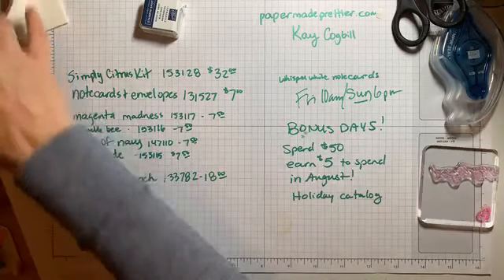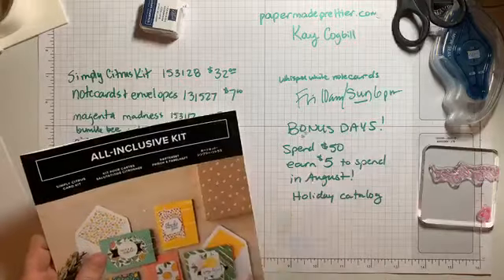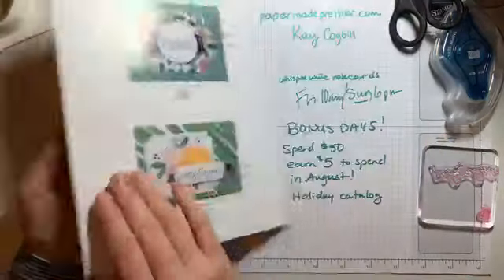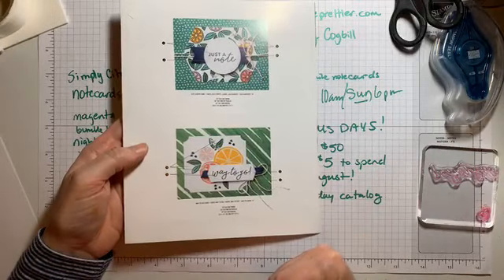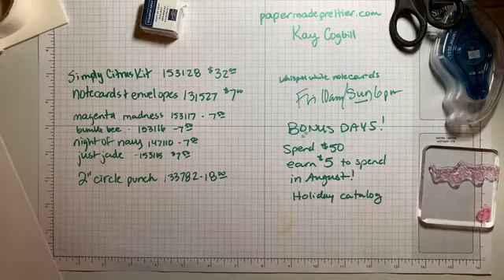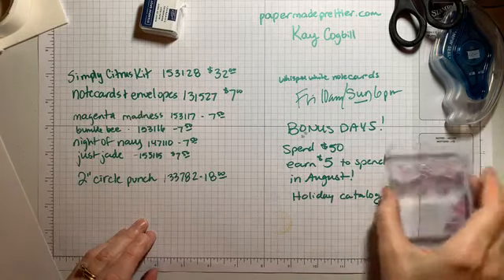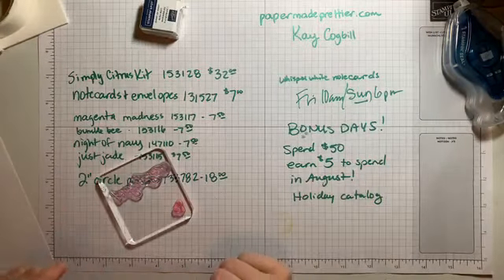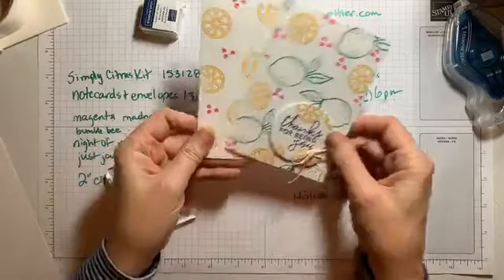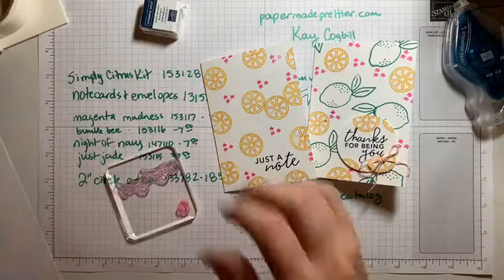If you were going to make those from scratch — from cardstock and other things — that would probably cost you over $100. But you've got a $32 price point to make all of these cute cards. You do have nice full-color instructions if you need them that show you exactly how to do it. Now let me show you a couple of alternate projects you can make with the stamps.